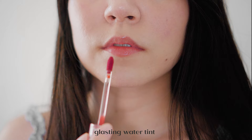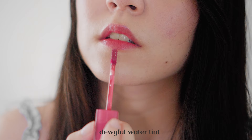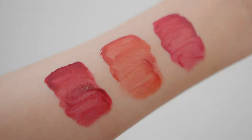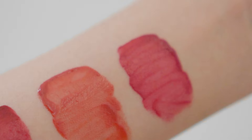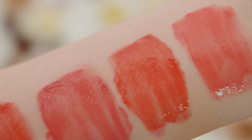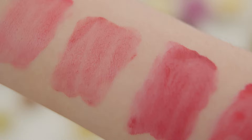In terms of lasting on the lips, Juicy Lasting wins but Dewy Full comes second. In terms of color selection, the older lines have better selections even though the Dewy Full came out with eight colors already. The line lacks some more peachy or brownish-red colors which you can find in the other two lines. Overall, I think Dewy Full is more well-rounded — you have the shine, the comfort, and the stain. Now let's move on to my favorite part: the swatches.